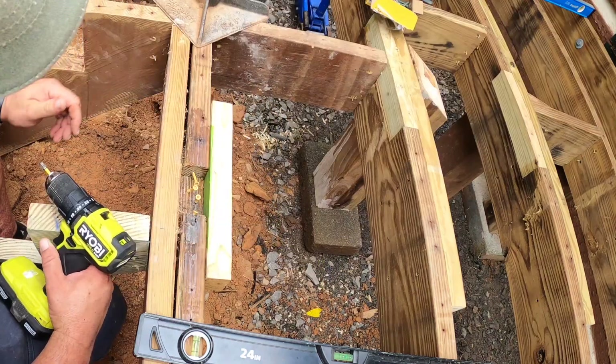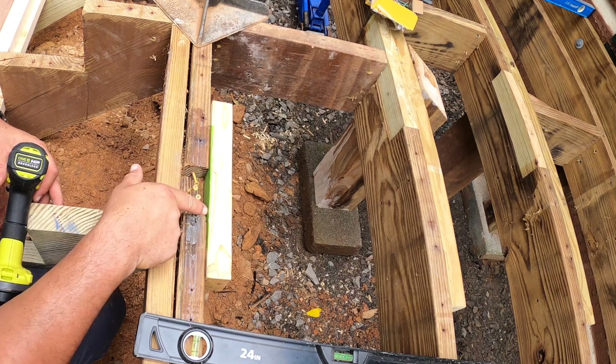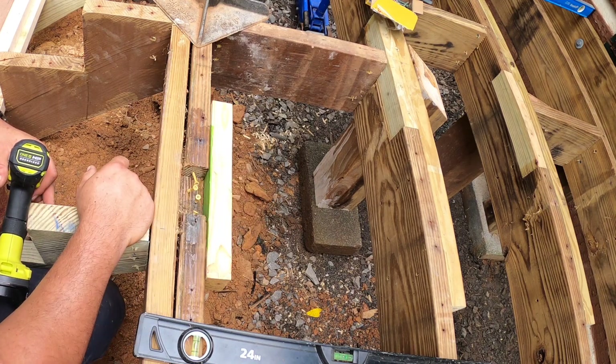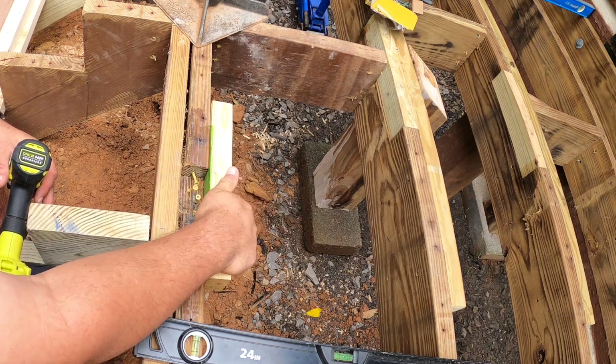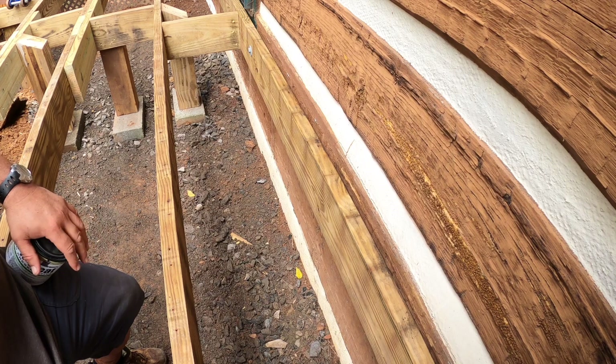I've got this piece of wood on here with the screws in, and I've also got painter's tape on the wood just to make it easier to remove afterward so the wood doesn't stay stuck to the Bondo. Next I'll put the Bondo in. I'm just about at the point where I can put the deck boards down.